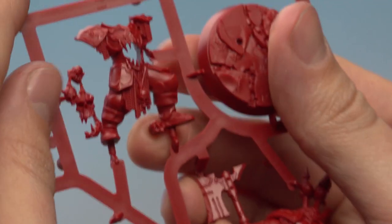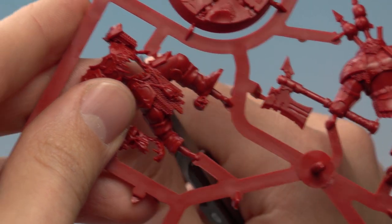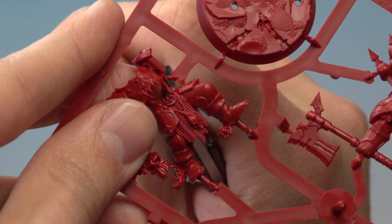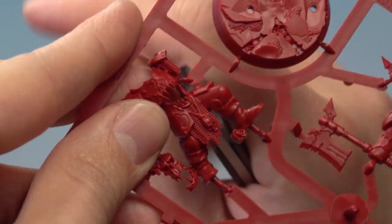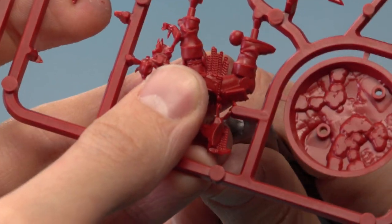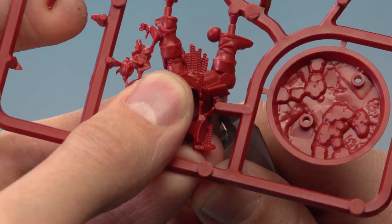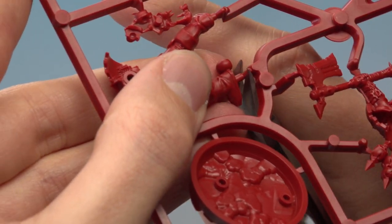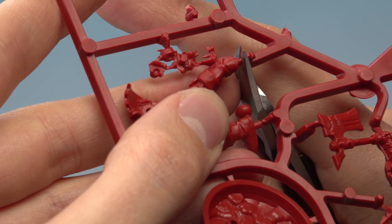The next part is number 11, the front of the body, and there are quite a few contact points for this one. These two points here are a bit tricky to get to, so just take your time. It can also help to turn the frame round and go to the other side if you're having trouble — you can sometimes get a bit easier access. The next step is to just clip underneath here and just underneath this part here.